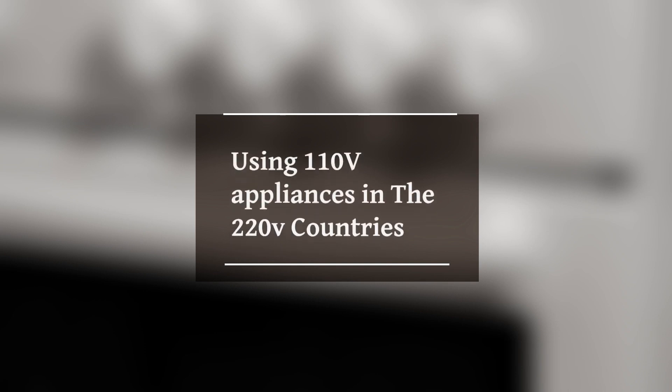Hey there, fellow electricity enthusiasts. Welcome back to another exciting episode of Electricity Frenzy. I'm your host, and today we're diving into a topic that sparked a lot of interest: using 110 volts appliances in 220 volts countries. Is it a shocking success or a recipe for disaster? Let's find out.